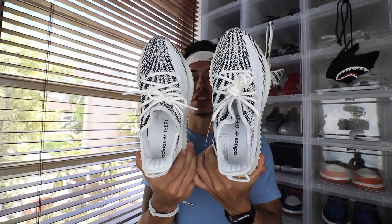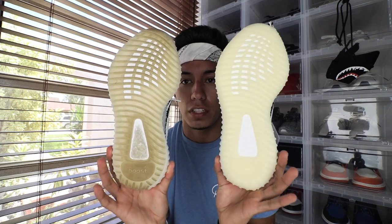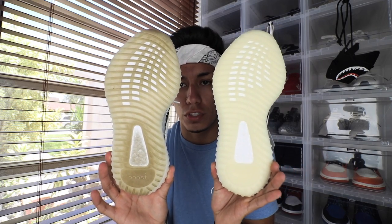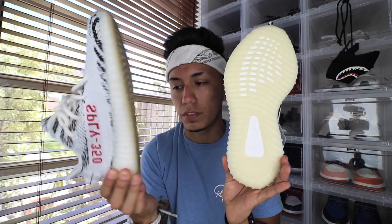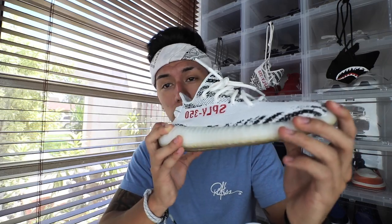You guys can kind of see the comparison right there. This one is a lot bigger — well, not much bigger, but it's bigger for sure, and if you look down here, you can even see it's more noticeable. This one's bigger, the fake one is obviously smaller. I don't know why, I guess they just can't get the sizing right. Before I continue, I do want to say that this fake pair is actually a really good fake. They do look pretty similar, but there are some differences that do differentiate both shoes.